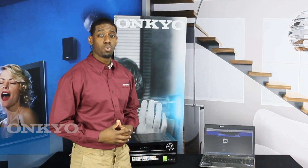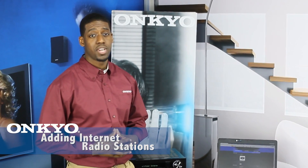Welcome to iCareUSA products report how-to video series. Today we're going to show you how to add your favorite internet radio station in our TXNR616 receiver.